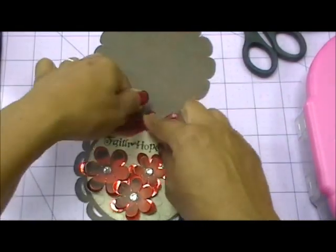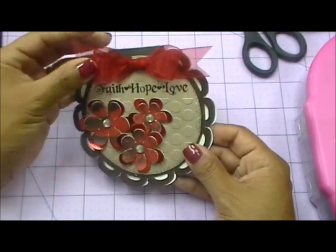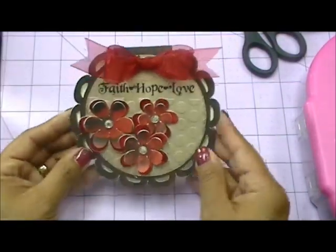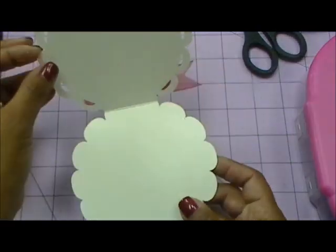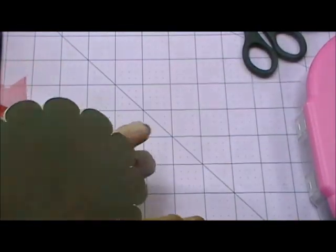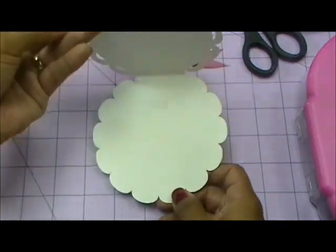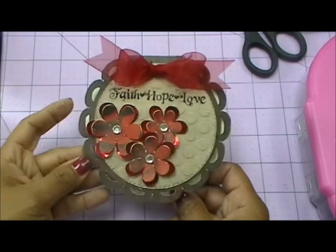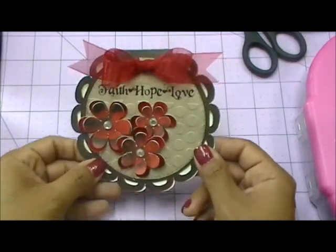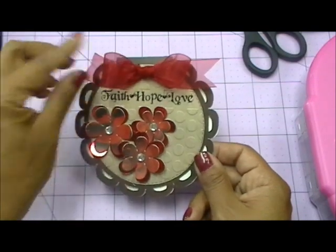Something super simple. I really love this stamp set — I just don't use it enough and I really need to. This is just the same pattern paper from the Immortal Love stack on the inside — isn't that pretty? So I don't have to put a white piece of cardstock on the inside to write on it. This is my card for this challenge.